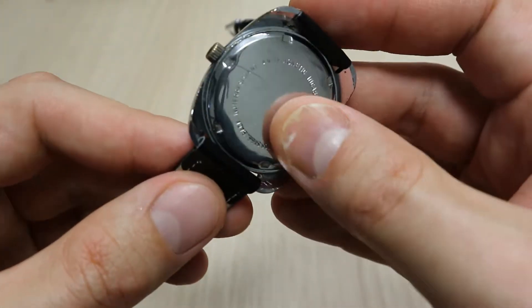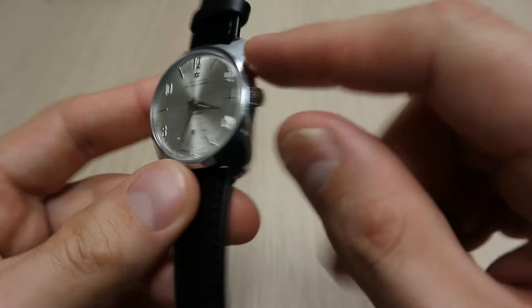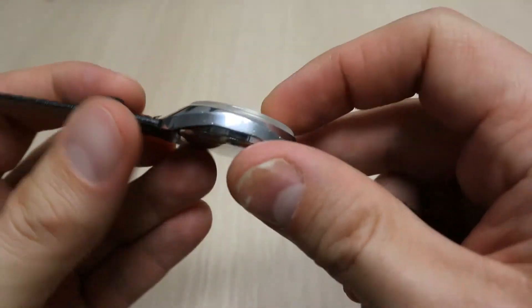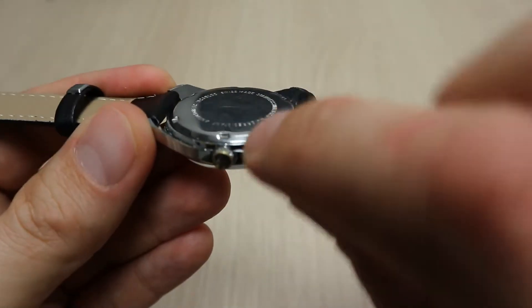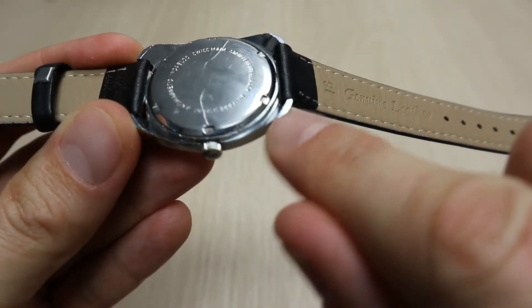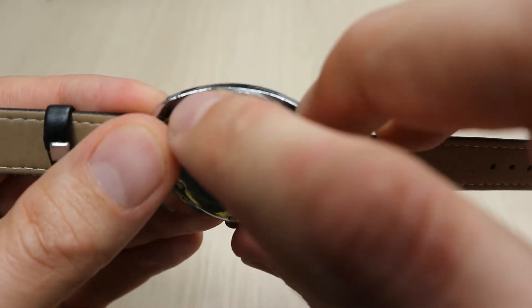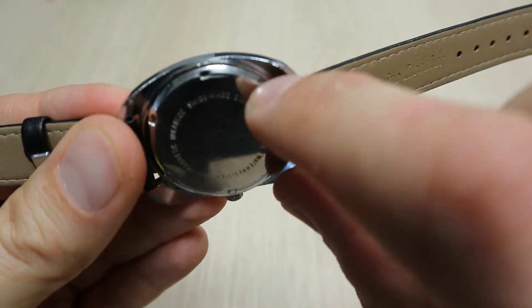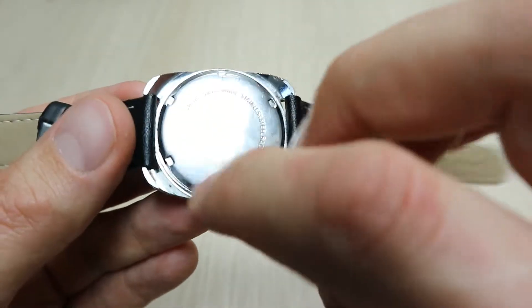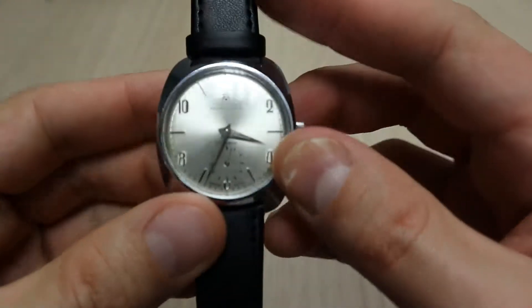The back of the watch is a stainless steel backplate, but overall this is a brass watch with chrome plating. The chrome is all over the watch and in excellent condition. There is a little area near the lugs where the chrome is starting to come off, but overall I would say the condition is about 95%, with just a minor scratch.